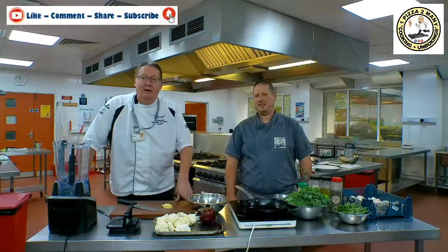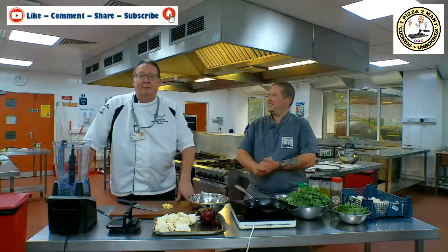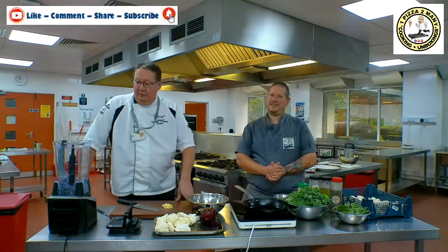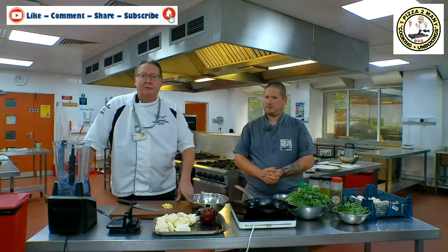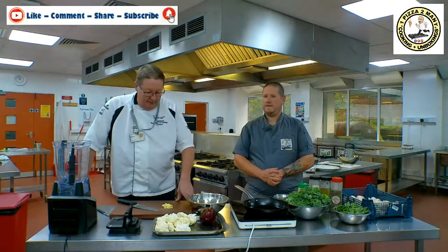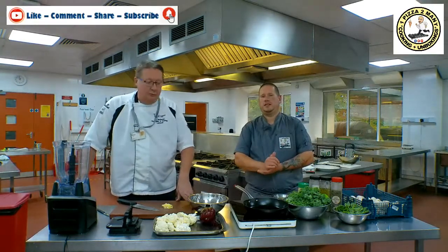Thanks Simon. Nice to see everybody. First time I've joined Simon on one of his YouTube videos — I've been watching him as well, watching his unboxing videos and things he's been making. It's really interesting to come and join Simon today. We're going to work on his cauliflower pizza that he's designed. So looking forward to it. Hopefully there's lots of taste in it and some good flavour.